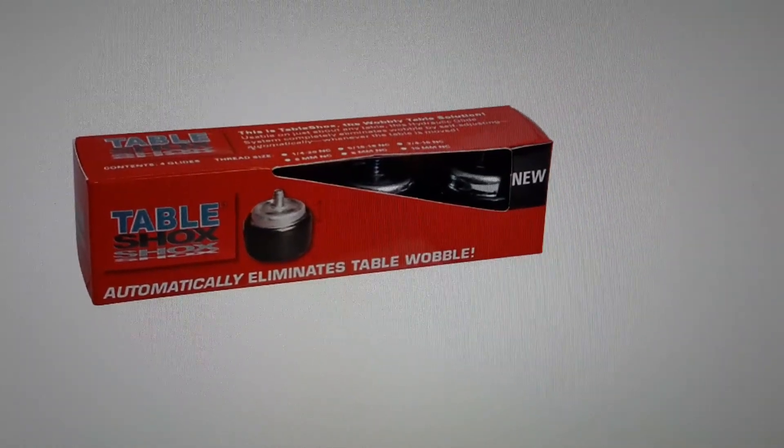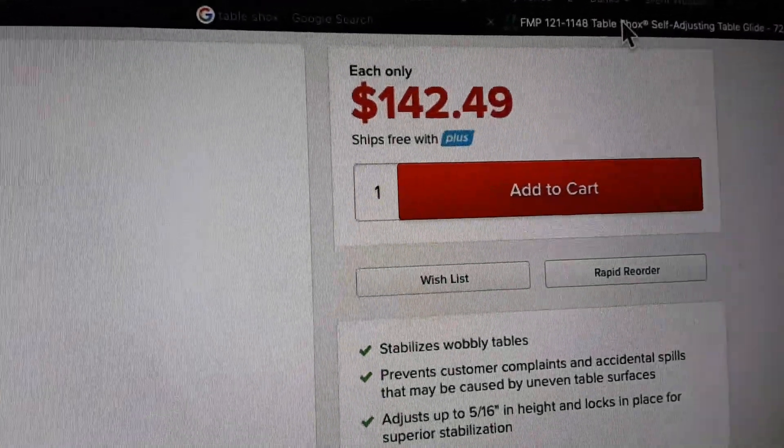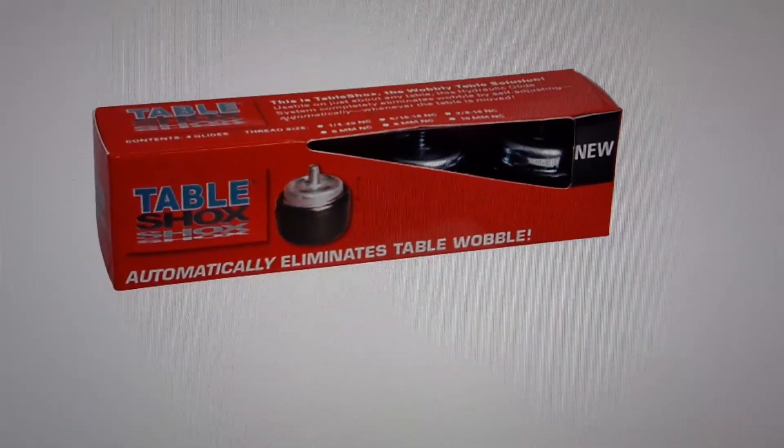I would definitely recommend them. You can use them inside and outside, and you can get them in large packs or in little packs of four. I highly recommend these table shocks.